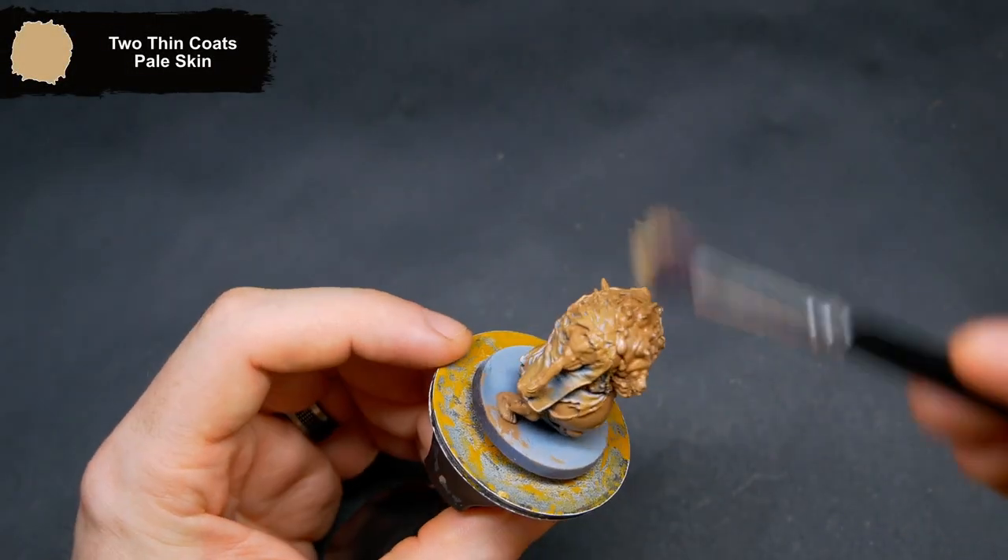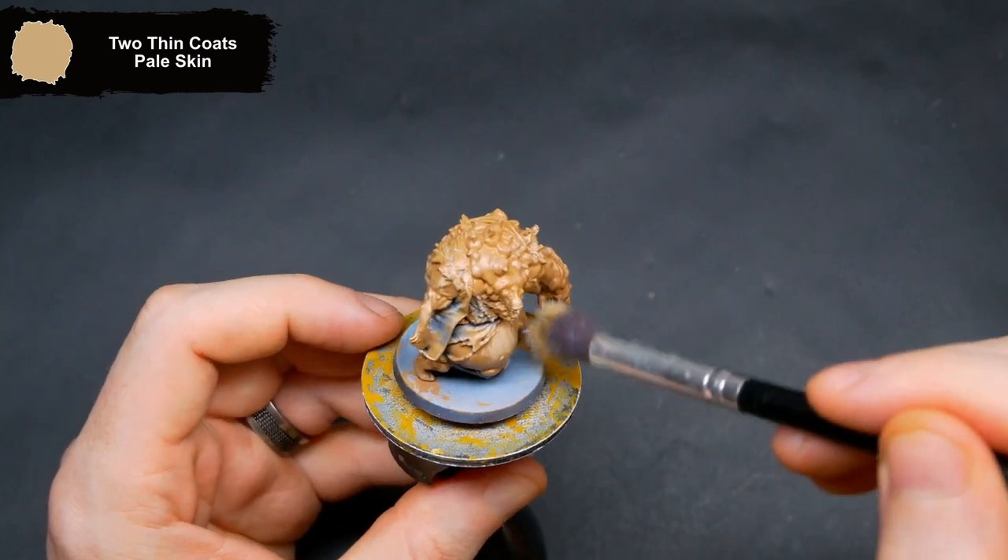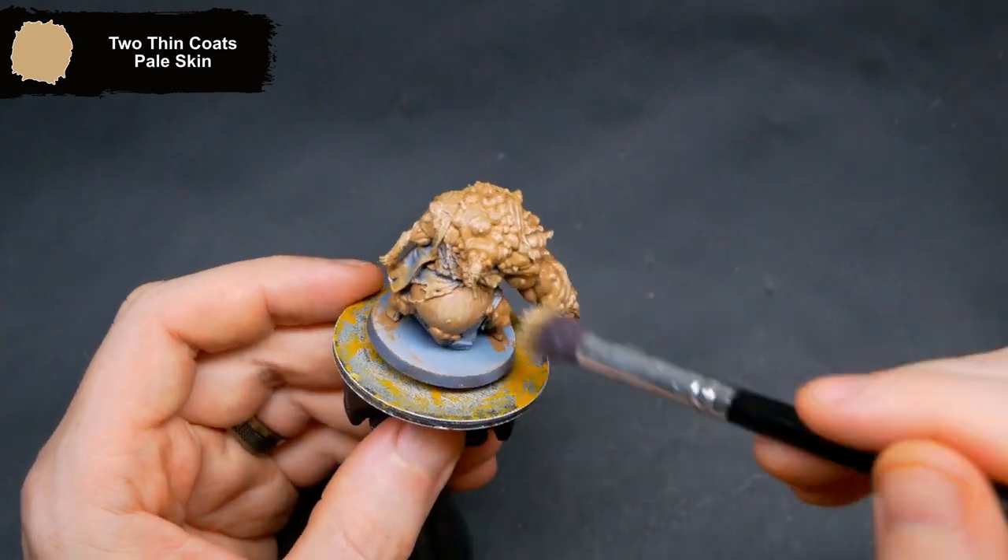Finishing off the skin, I did another dry brush of Pale Skin, focusing around the top of the mini and any areas getting hit by the light from above.